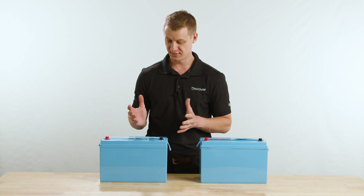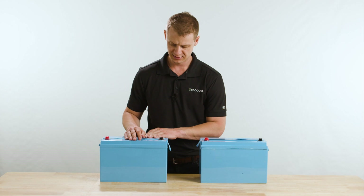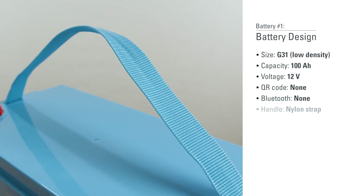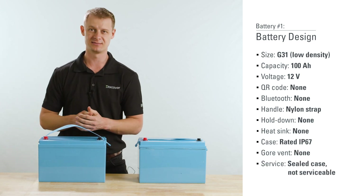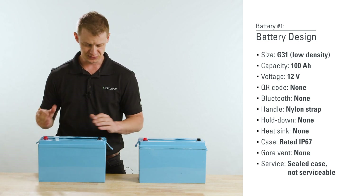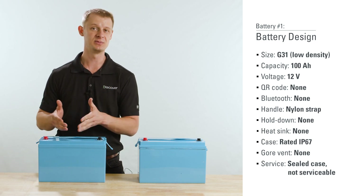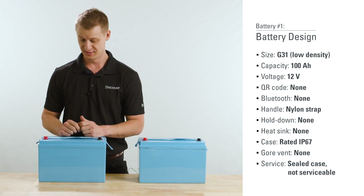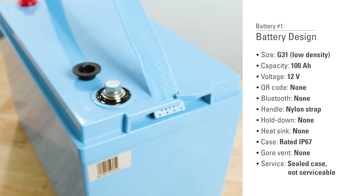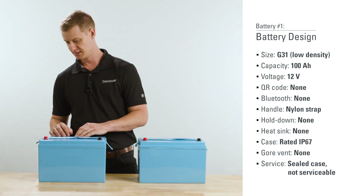Here we are with a Group 31 form factor 12 volt 100 amp hour from a well-known brand. Right off the bat, I can see there is a built-in handle — just a nylon strap. There is no heat sinking, so if you're using high charge or discharge rates, all that heat from the BMS is staying inside. There's also no external fusing, so if you have a really high current event, you will be relying on the BMS to interrupt that. If that BMS fails under those circumstances, this is completely sealed — not field serviceable, not serviceable at all.